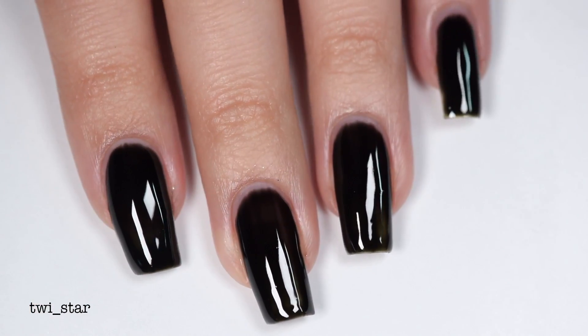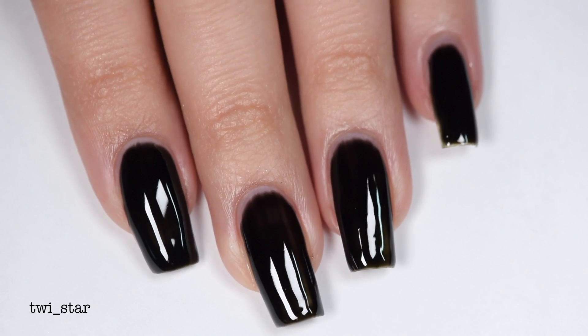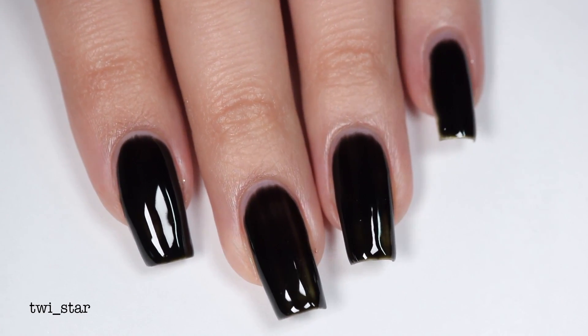I cured for 60 seconds using my Melody Susie lamp — I'll have it linked down below. My hands look so dry here. You can see they're not 100% opaque, but I'm going to put the mirror powder over it so it doesn't really matter anyway.